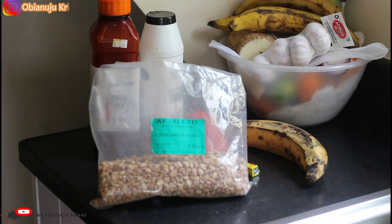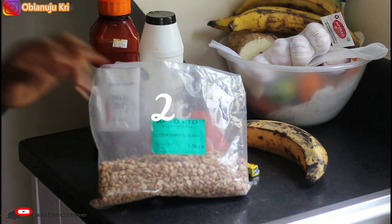I decided I'm going to share this recipe with you. Now that we're in this hibernation period, who knows — you might want to make beans for your children, especially those ones that don't like eating beans. And you know beans is very good, so you might just want to use this recipe to make that very delicious beans. For the ingredients, I'm going to be using these oloin beans from AF&O Limited.